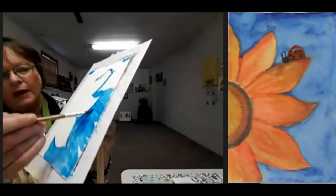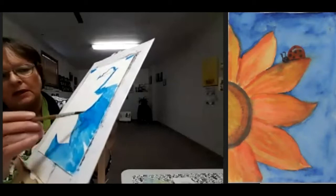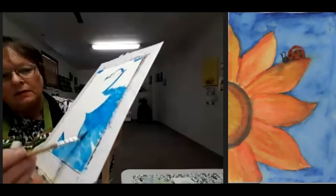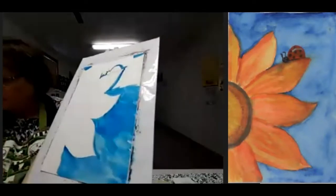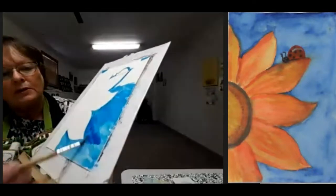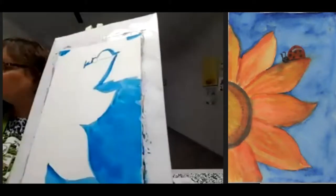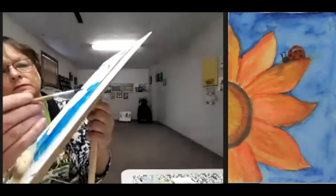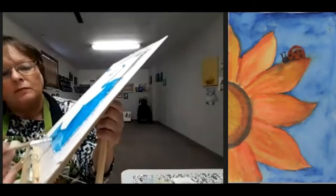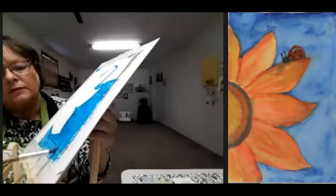Because I'm doing wet on dry, it gives me the opportunity to change some of those colors a little bit — I can move it, I can adjust. If I add a little bit of water to my phthalo blue it goes thinner, a little bit lighter.